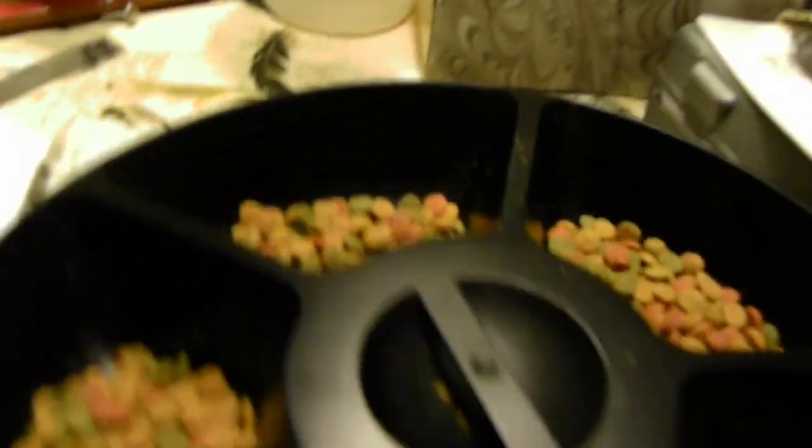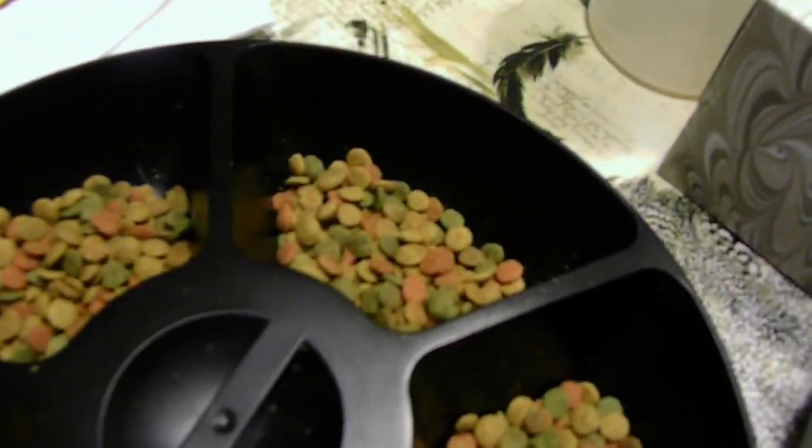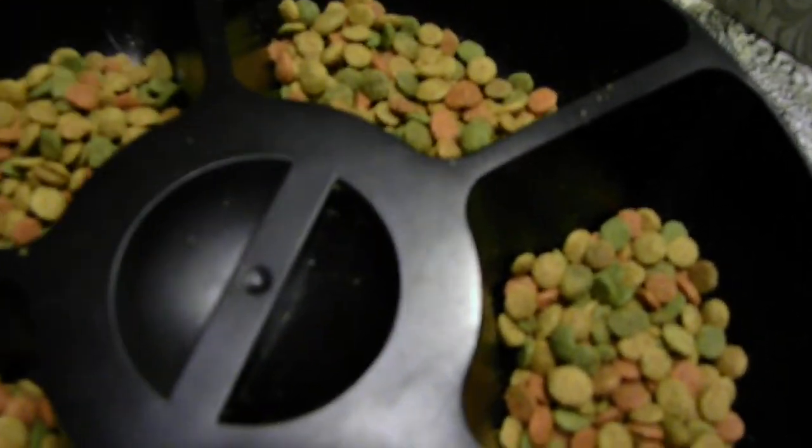Not too much, otherwise she'll eat it all at once and throw up on the floor — I've done that before. If I give her more than this amount, that's exactly what happens. I'll put this up here where it's brighter so you can see the amount of food. It's not up to the top of the dish — it's about an inch down from the top, maybe a little more than an inch.